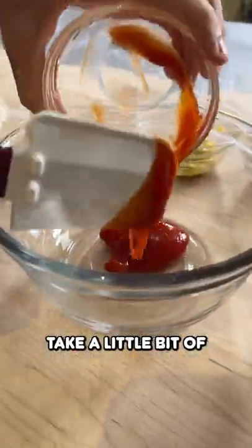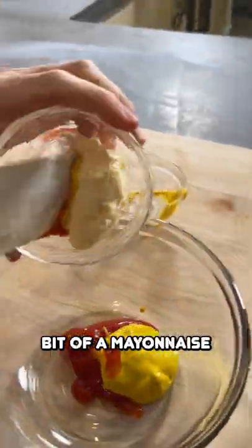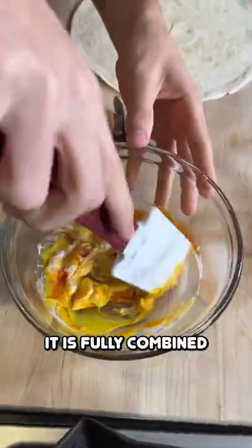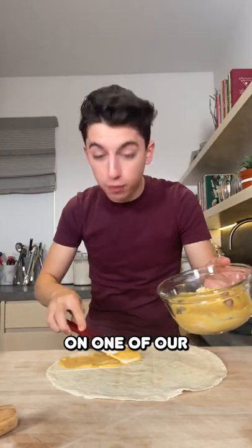Now to make a quick burger sauce, we're just going to take a little bit of ketchup, a little bit of mustard, and a little bit of mayonnaise. We're just going to stir that up until it's fully combined. Then take our sauce and smear it on one of our four quadrants.